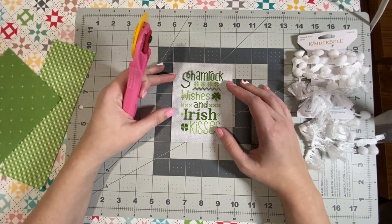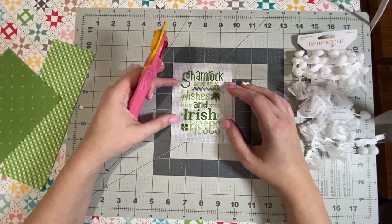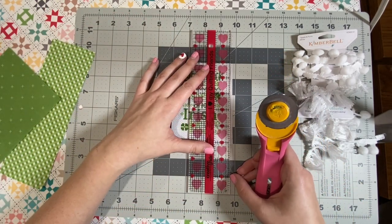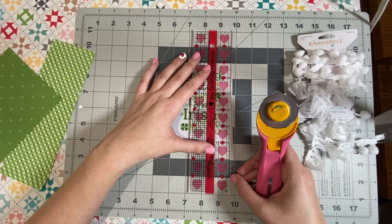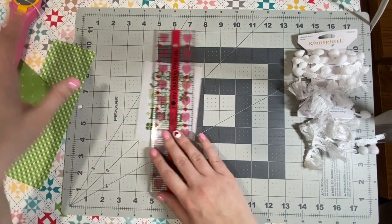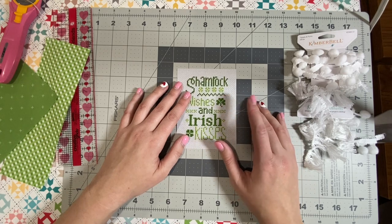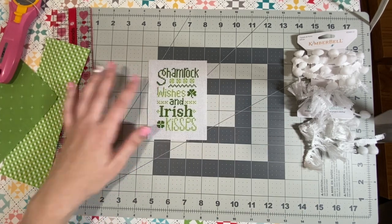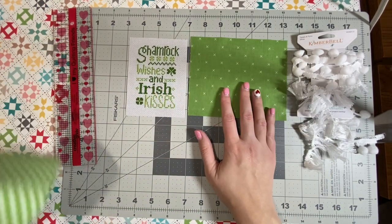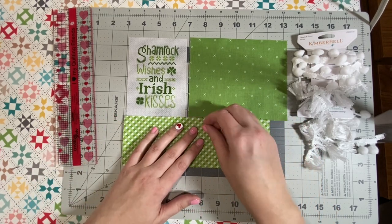It looks a little crooked now. I kind of left about a half inch from my stitching, but depending on how much cloth you want showing — if I leave a half inch, I'll have about a quarter inch showing, because my seam allowance will be a quarter inch. I picked these fabrics to make my pillow: this green cross-stitch fabric by Lori Holt, and this plaid green also by Lori Holt.